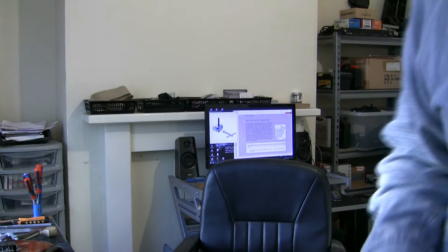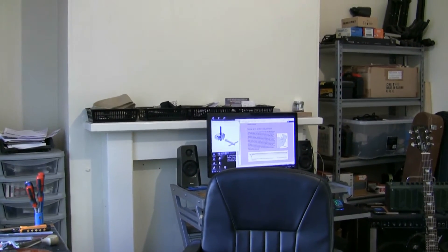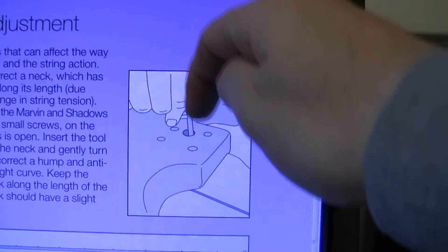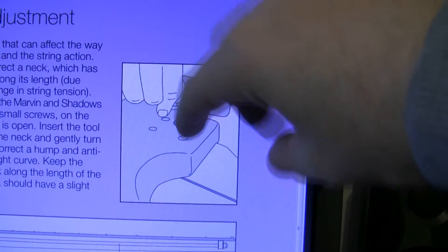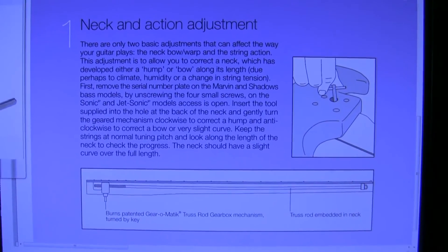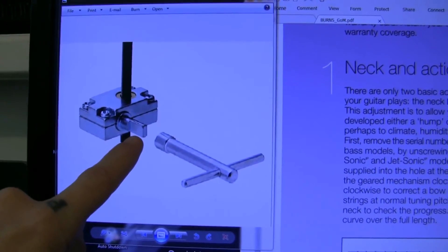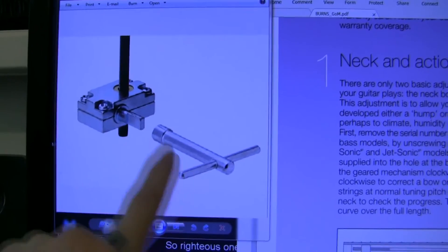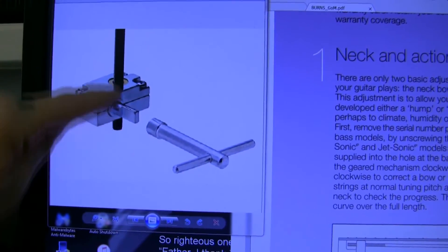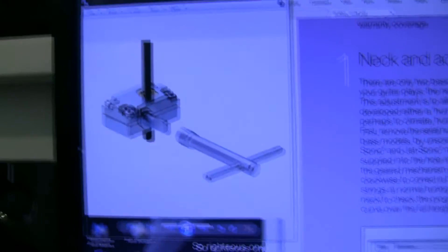I've got it all up on screen. There's the hole, and there's a key that fits over the top of the adjuster — you turn it left or right, and that alters the thread. There are instructions on screen — you can pause and read them. I'm going to show you the mechanism itself: this is the bit that sticks up in that hole and you turn it clockwise or anticlockwise. There's the thread of the truss rod and a gear — whichever way you turn it determines whether the rod moves up or down. That's how you adjust the truss rod on these instruments.